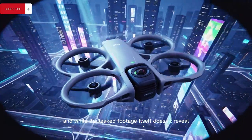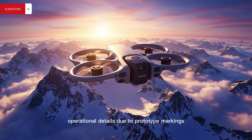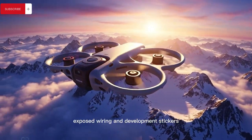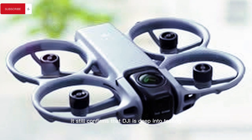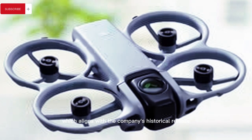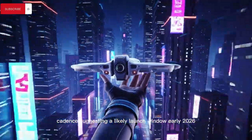While the leaked footage itself doesn't reveal operational details due to prototype markings, exposed wiring, and development stickers, it still confirms that DJI is deep into testing, which aligns with the company's historical release cadence suggesting a likely launch window in early 2026.